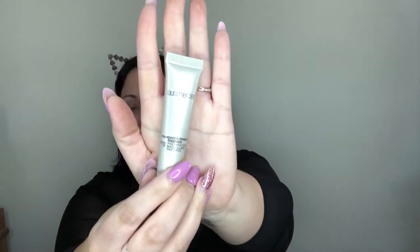So without any further ado let's get into it. I'm going to start by prepping my face with my Radiance Primer from Laura Mercier. I have a few samples of this and I'm really feeling it. I'm really into hydration lately because this weather, guys, it's been crazy.